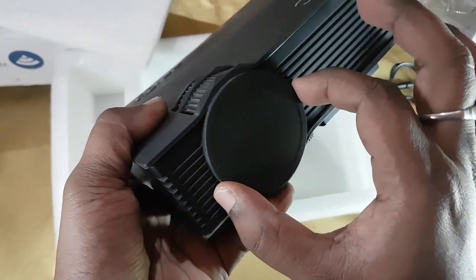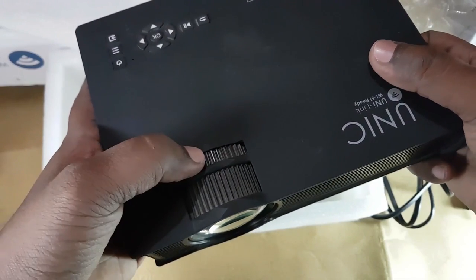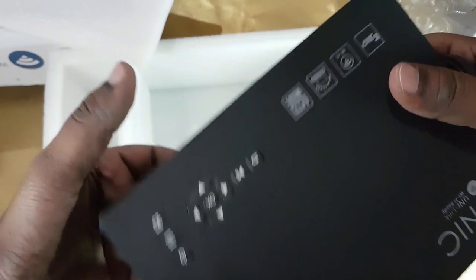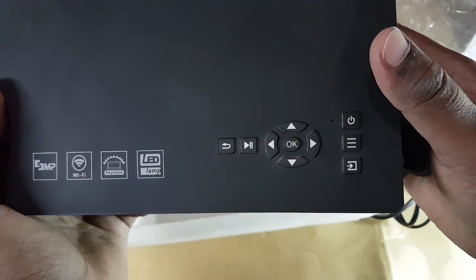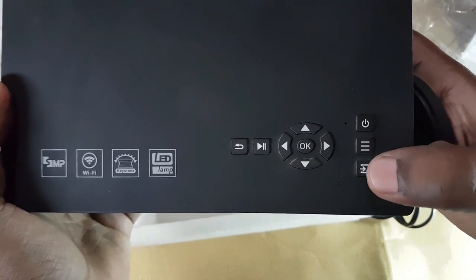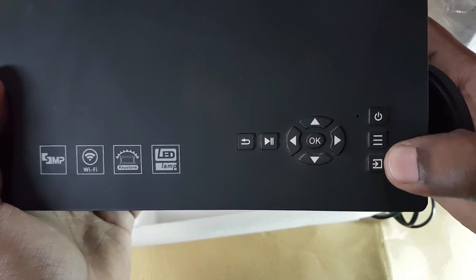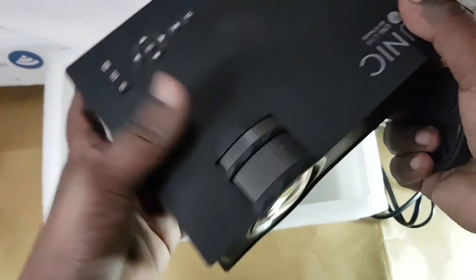Coming to this side — this is the lens cap and this is the lens. There are two dials here: one for adjusting the focus, and the other one for keystone correction. These are the buttons — this is the power button, this is the menu, and this is the source button. Using this you can select the source from which you want to play your video, like USB, VGA, HDMI, or you can also play using Wi-Fi Direct. Yes, that is a great feature included in this projector.